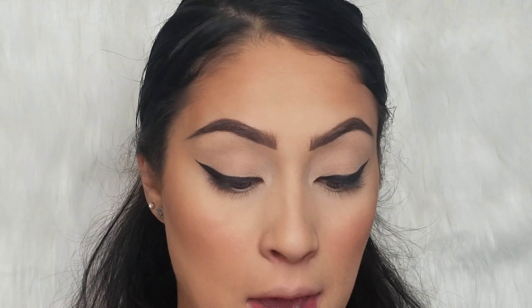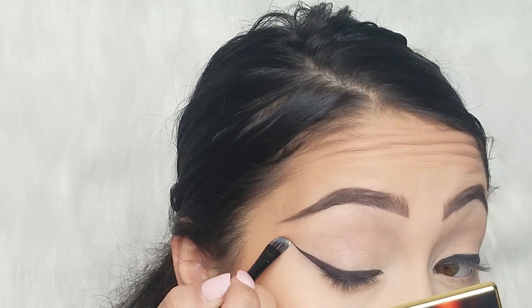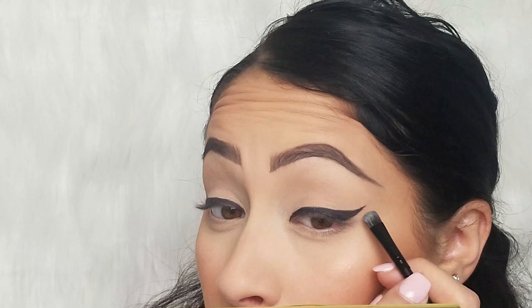Before we keep moving forward, I'm going to take some concealer — the ColourPop No Filter Concealer — put that on the back of my hand, then take a flat brush. I want to make the outer line, the very initial line we made, as clean and slick as possible because I want it to look really sharp. Putting concealer under there, even if it's already sharp, just makes it pop and stand out more because it has a light base underneath it.